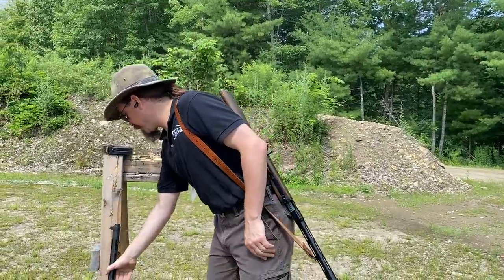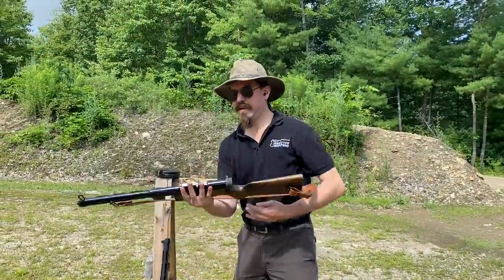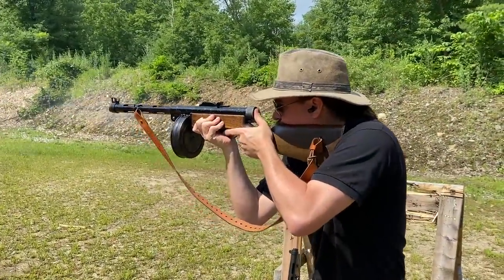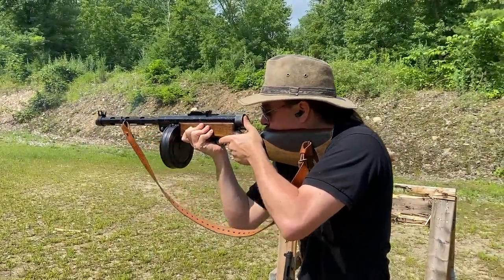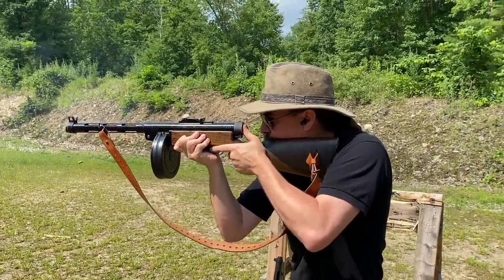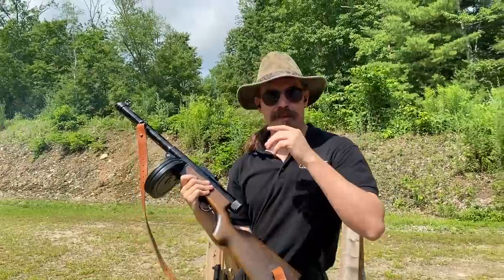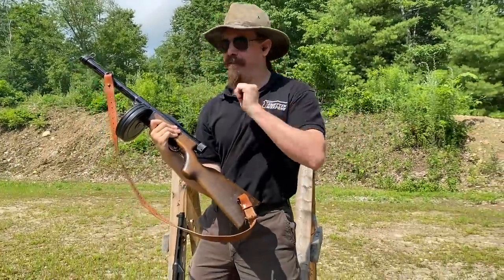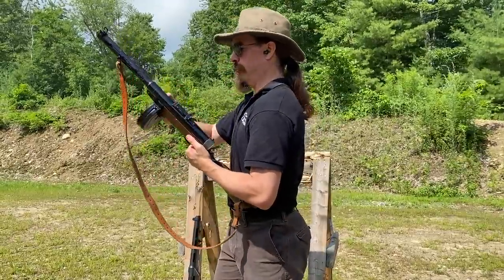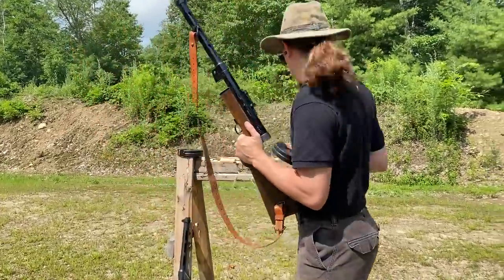I'm going to go ahead and start with my Danish gun here. [fires] Alright — true to a Suomi, very high rate of fire, very controllable. Now let's see how the Stemple version compares.